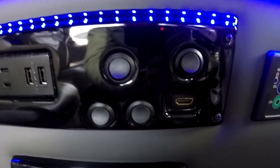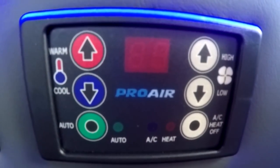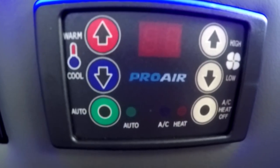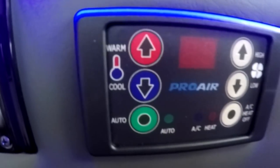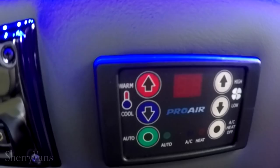There's also a USB in the back for people on the rear sofa. The rear heat and air in this system is a ProAir 2 digital auto thermostat. Whether you're in air conditioning mode or heat mode, you set the temperature, hit the auto button, and it will do what it needs to achieve that temperature — controlling the fan speed and everything on its own.